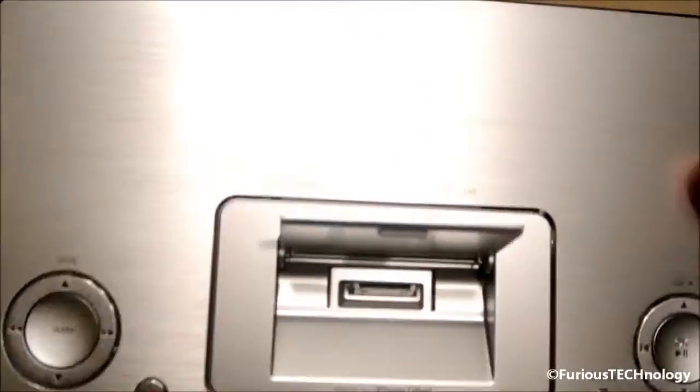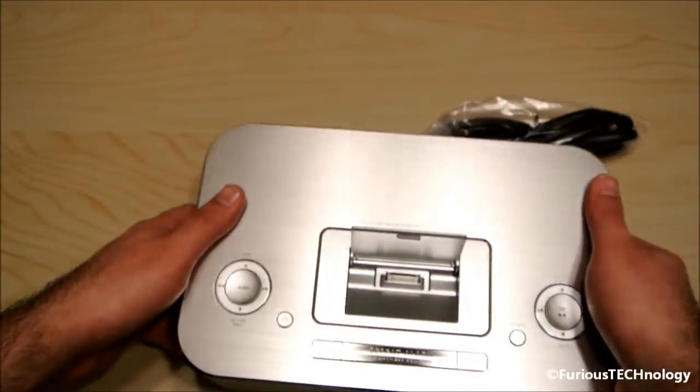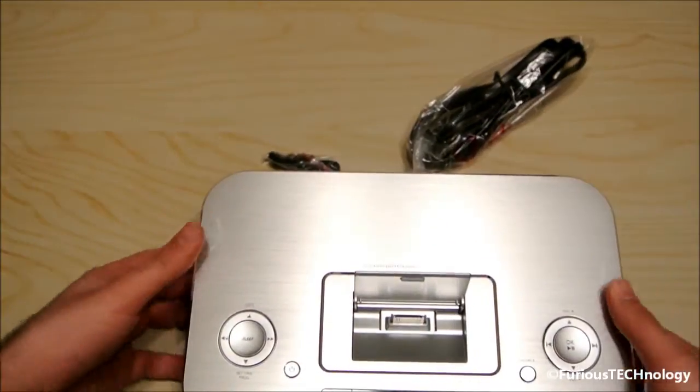Pretty nice unit. I'm going to plug it in, hook it up, and see how it works. I already tested it out in store and it's a great-looking, really good-working unit — good sound and everything. So we'll try it out, and that's it. Thanks a lot guys.